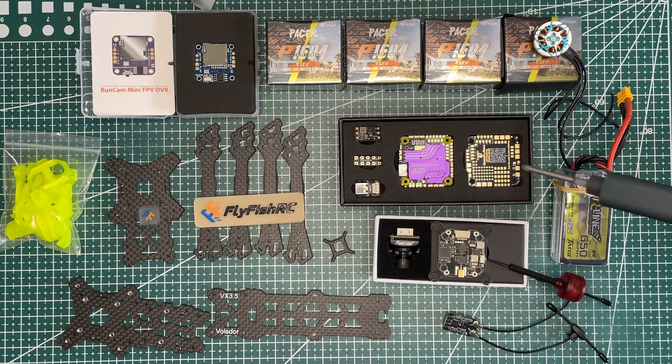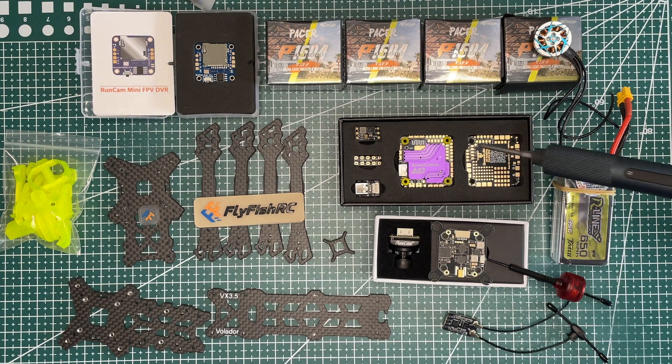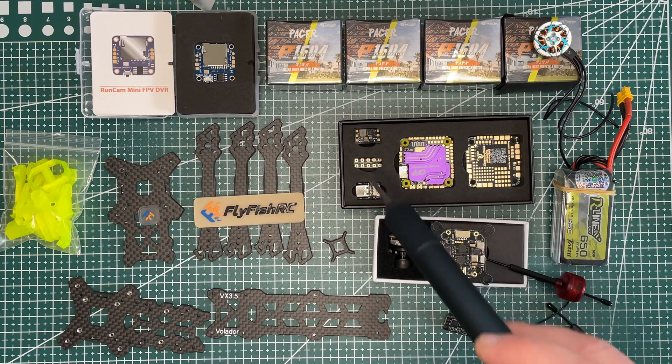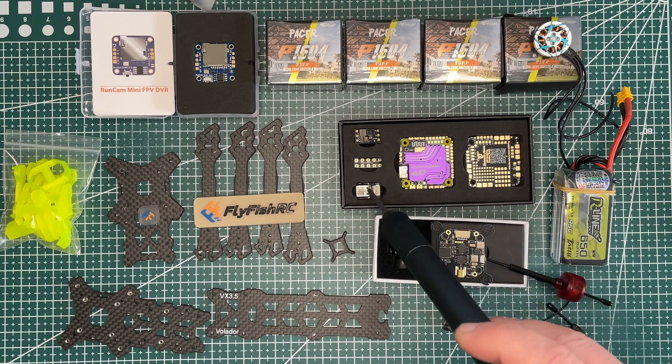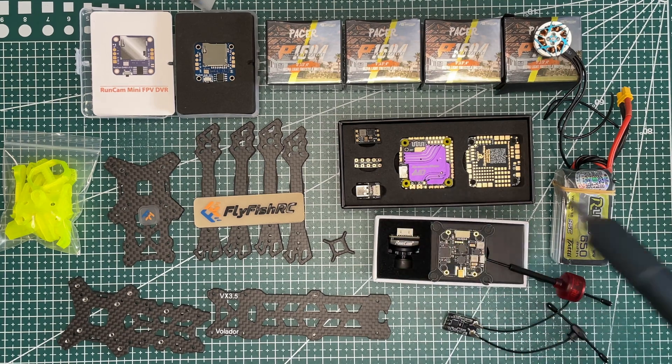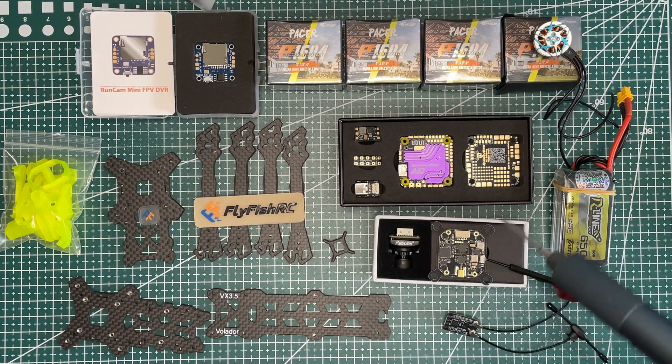For the flight controller we will be using the PDB F405 40-amp all-in-one flight controller. It's a very nice controller and comes with value-added extras like a soldering practice board, a back module, a power extension board, and a USB adapter — so if your flight controller is buried inside the drone, you can extend the USB to an accessible place.